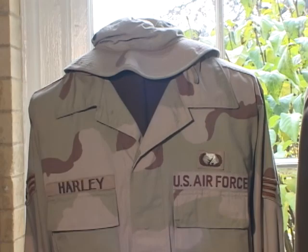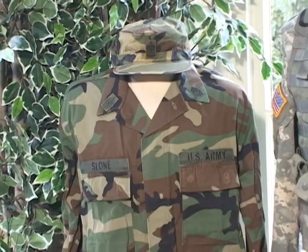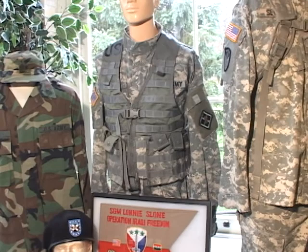That is the typical BDU uniform, which has been replaced by the ACUs — they no longer use that uniform anymore. And this is Sergeant Major Sloan, right here in Fort Thomas.